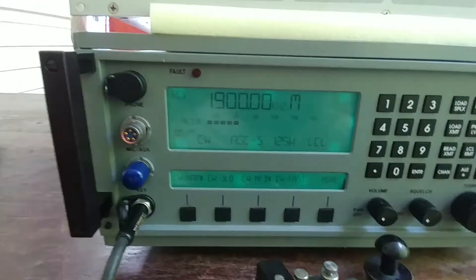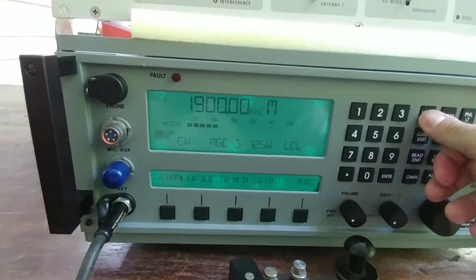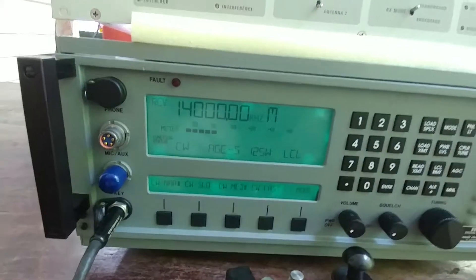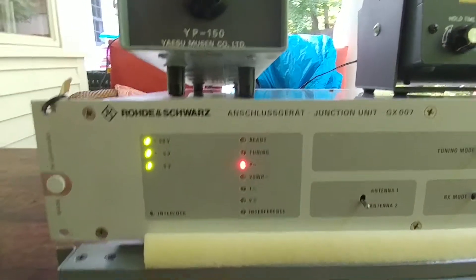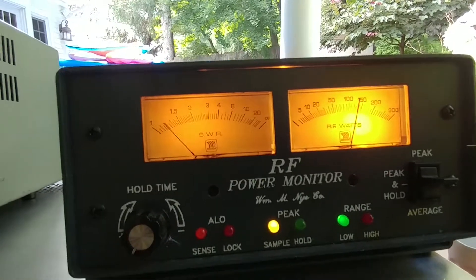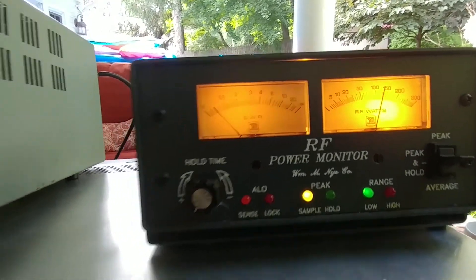What's nice about this setup is for frequencies I've already programmed — let's look at 14 MHz. Remember, this is a dummy load so we don't have to worry too much. I'm going to key this up and watch — almost instantaneously, very, very quickly, it remembered the match and tuned.